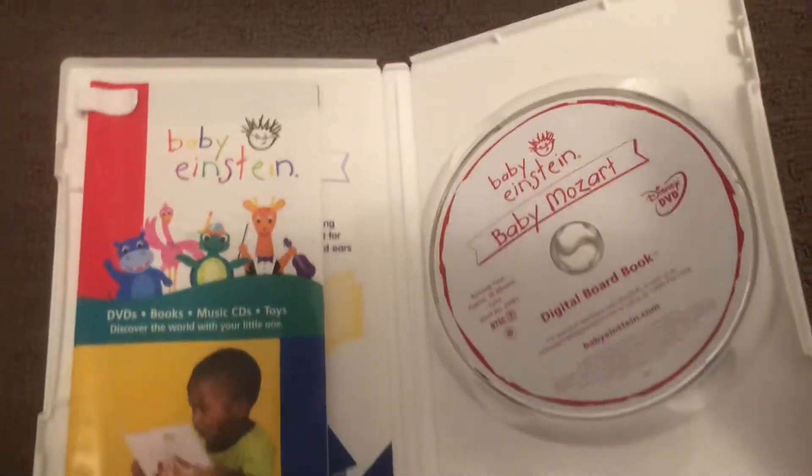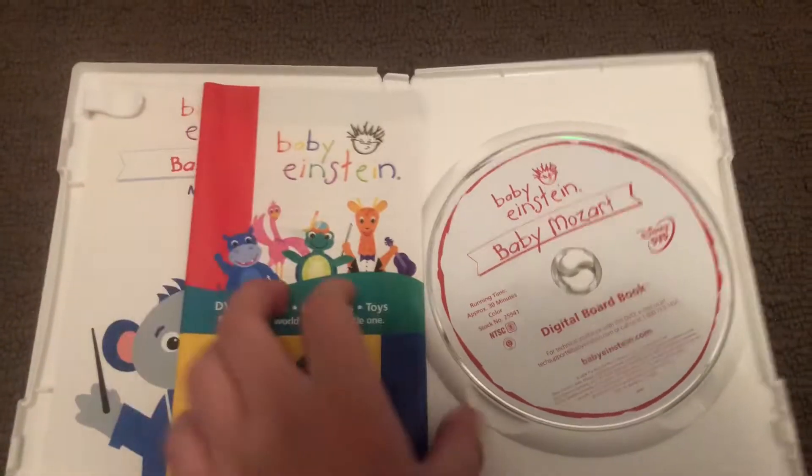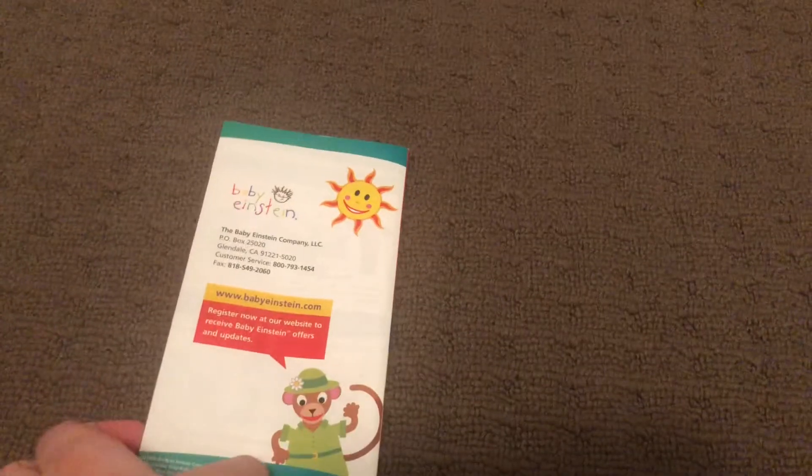First up is Baby Mozart 2004 DVD. Here's the front, a spine, and a back. Over top. Here's the disc. Here's the booklet — front, back.